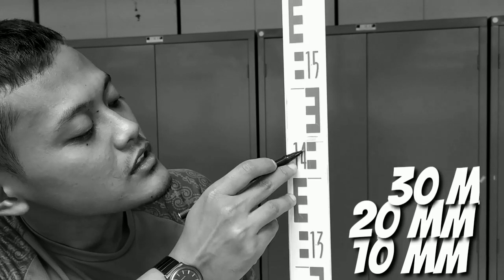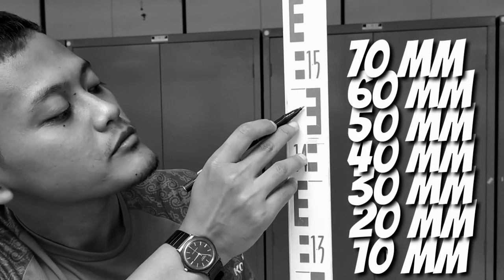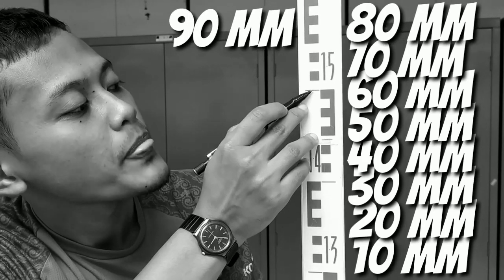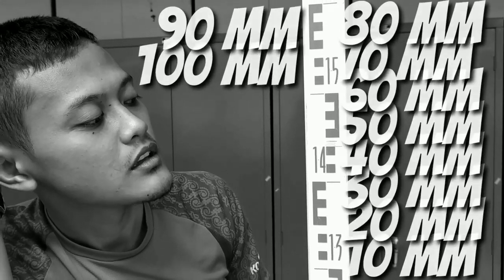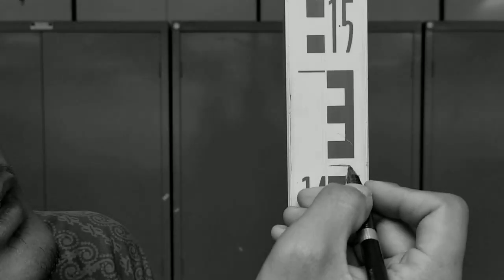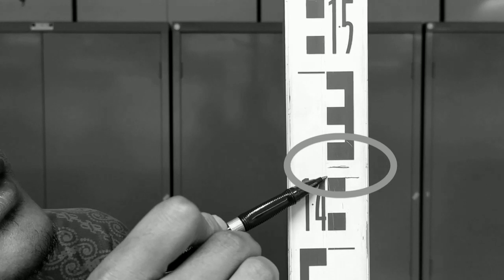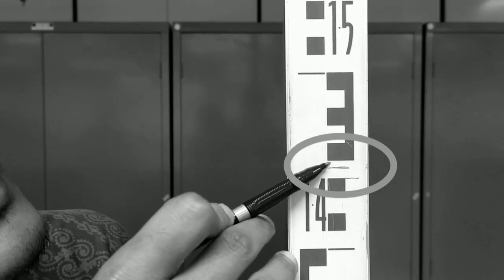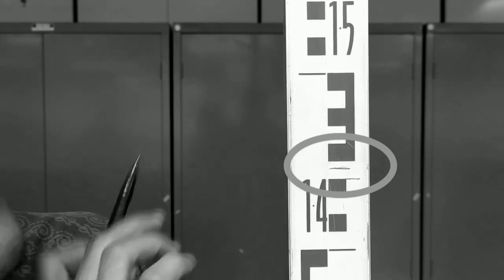10 mili, 20 mili, 30 mili, 40 mili, 50 mili, 60 mili, 70 mili, 80 mili, 90 mili — tinggal di sini 100 mili atau 10 cm. Antara garis yang pertama yang saya tunjuk tadi dengan yang di atas ini memiliki jarak 1 cm, atau nilainya 10 mili.